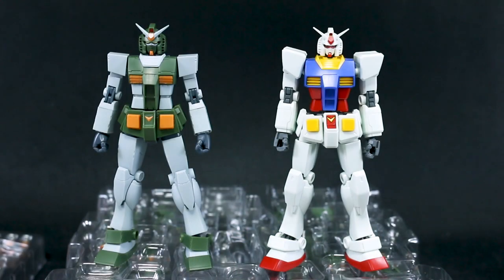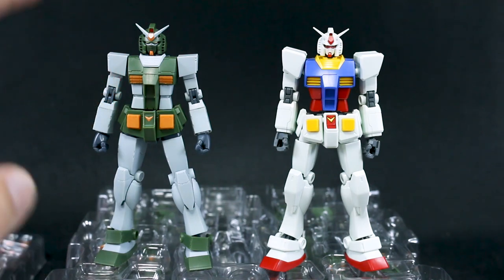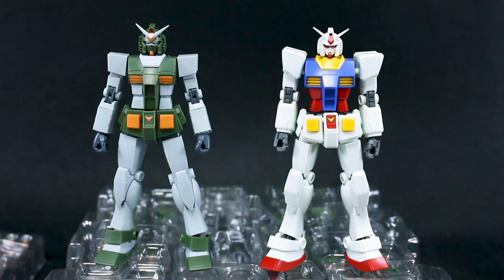For a quick size comparison, here it is next to the HGUC Revive RX-78-2 Gundam — very similar in size, basically 1/144 scale. You can see what I mean about the head: the Revive's head is quite a bit smaller than the big bobble head on this kit. I think once we add all the armor that will look better.